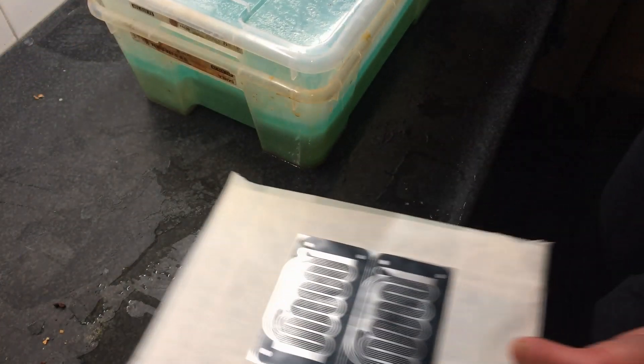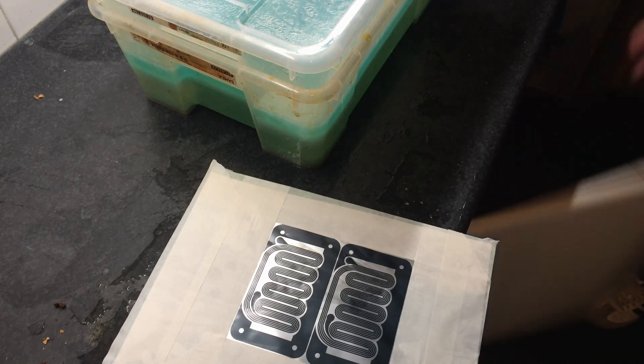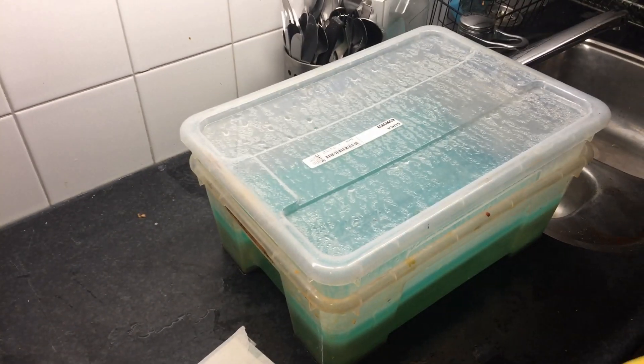Oh, it smells as well. I'll get my one glove — I still did not find the other glove — so this is going to be fast etching, super fast etching.